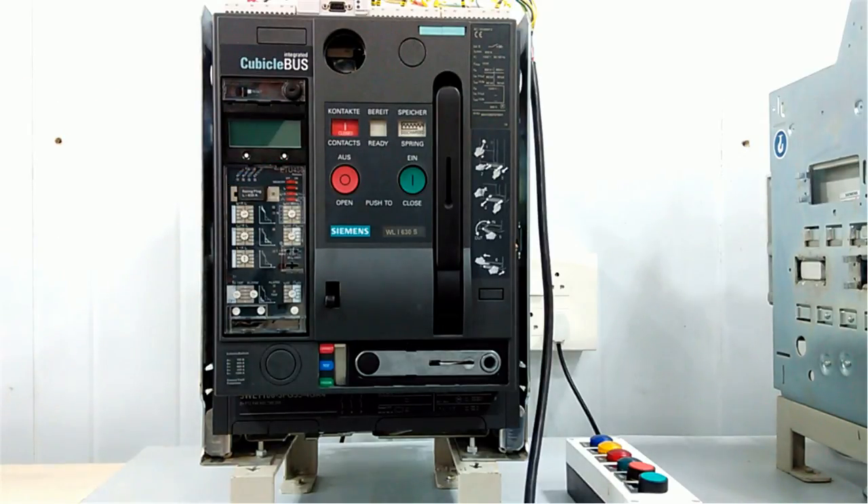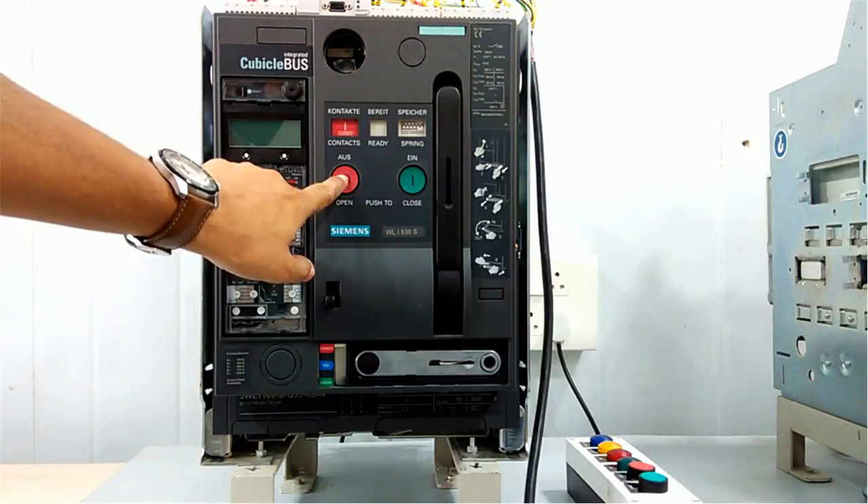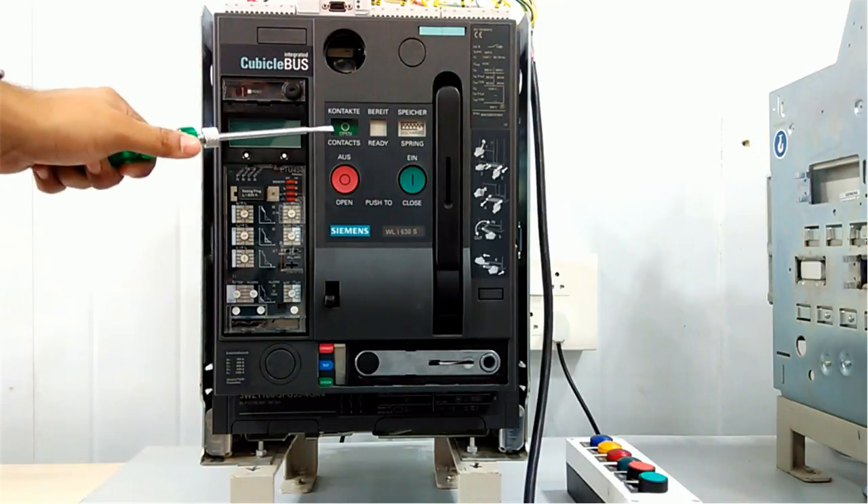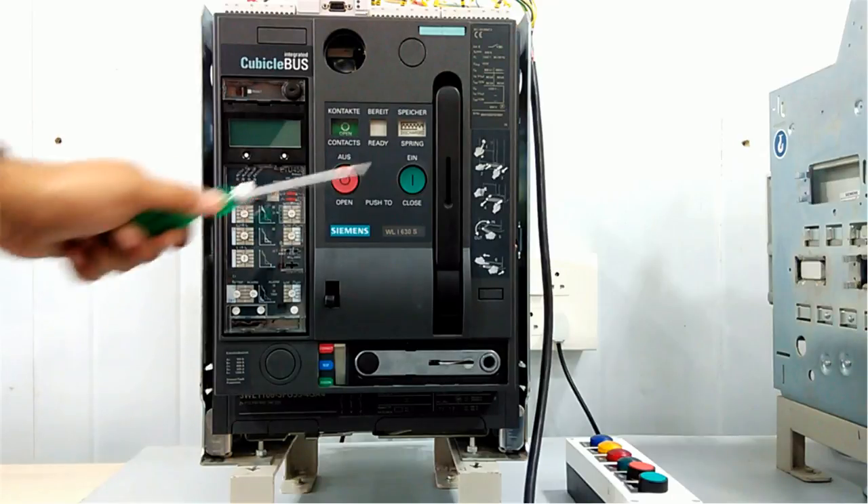We are doing manual spring charging and discharging. If I want to open the contact, I will press this open button. Right now both the moving contact and fixed contact are open, and the spring is discharged.